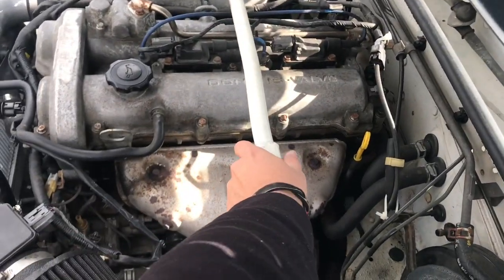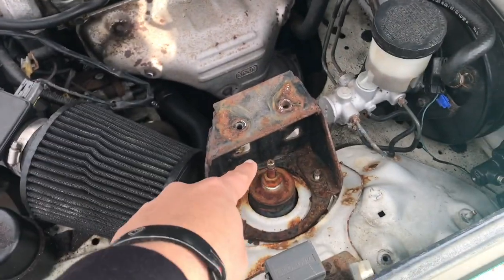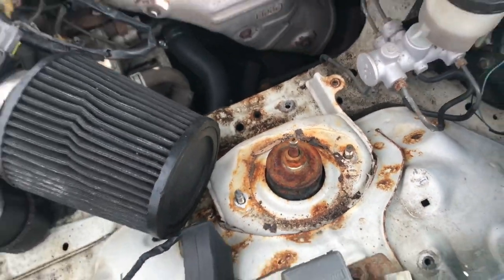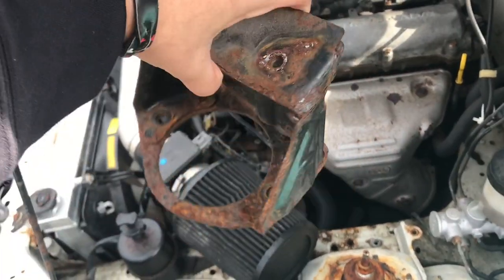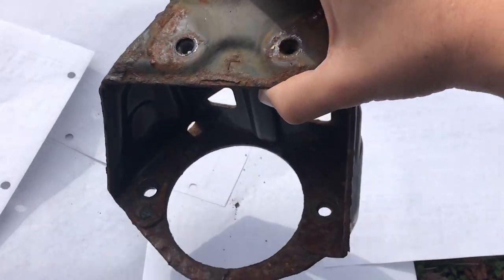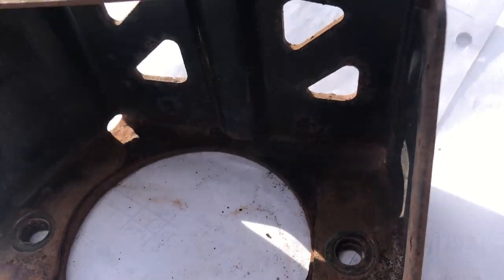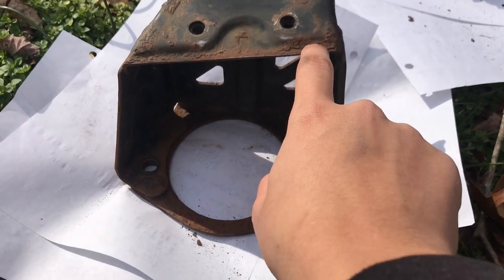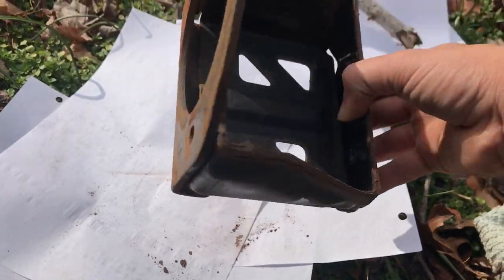I can take this off by itself. Now I can grab one of these. So I'm gonna paint this black — I'm gonna sand it off and make it look clean. I sanded it a little bit. It doesn't look too different from before, but now it doesn't look too bad.